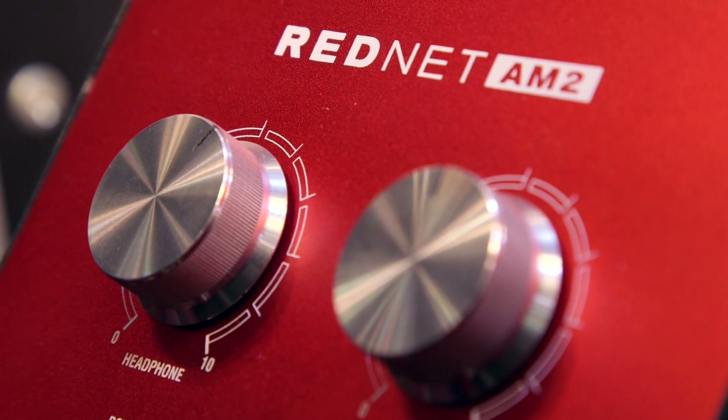There's no limit to the number of these devices you can have on a network — you can have as many as you want. You could start off with just one, or you could fill out an entire orchestra pit with them. There's absolutely no limit.